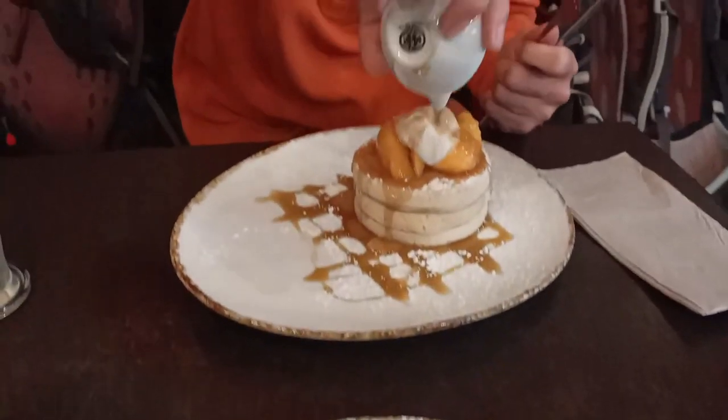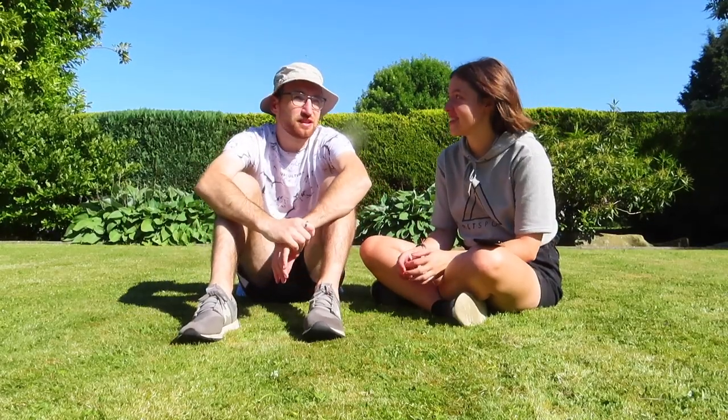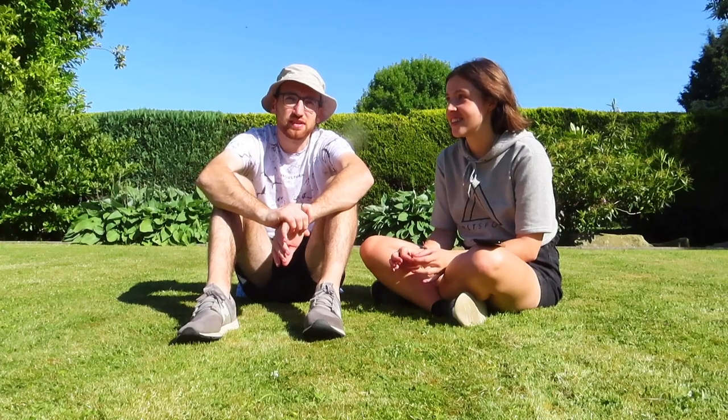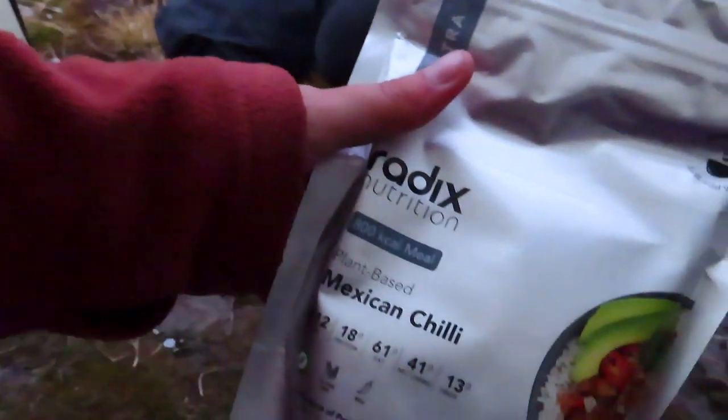Food was another surprise — I knew we were going to get hungry burning all those calories, but hiker hunger is absolutely a real thing. All we wanted to do was eat. I could have eaten everything in the first day of a resupply. Having to portion food out over nine days was really hard.